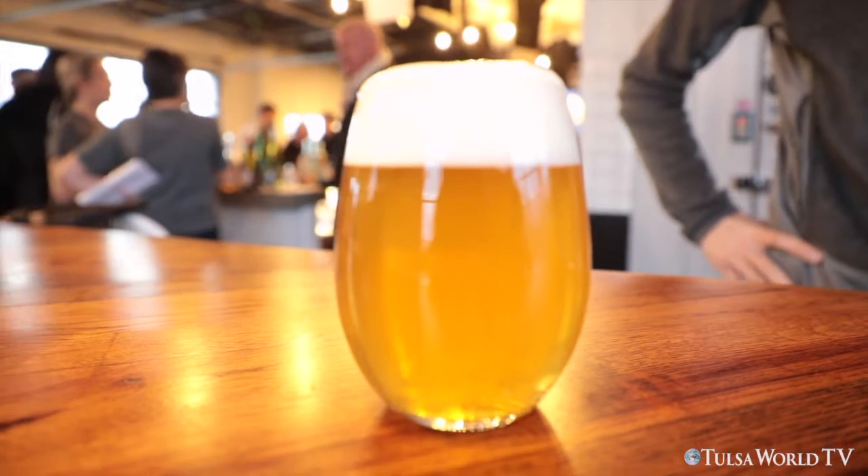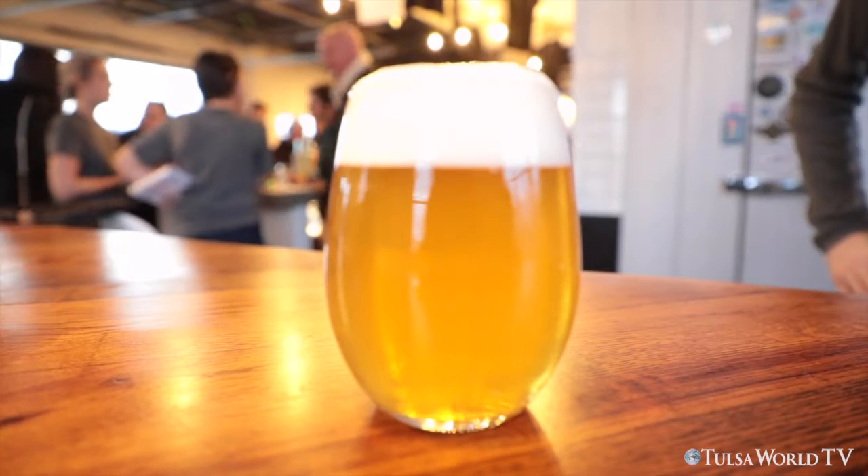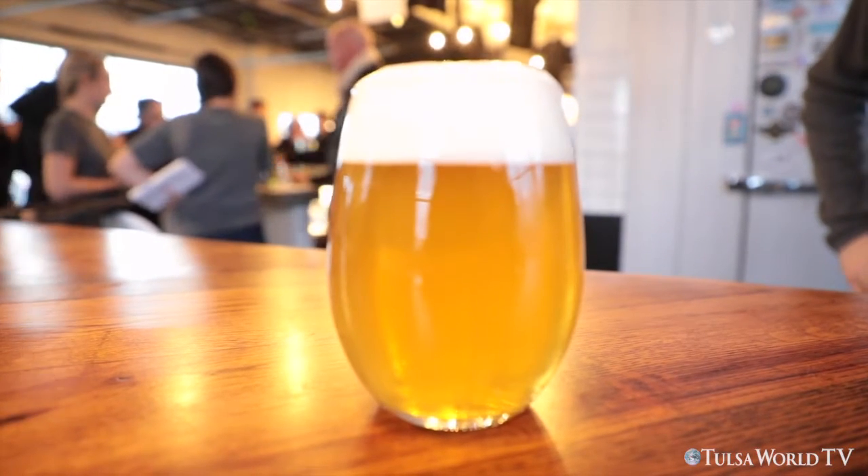ABV is four and a half percent. We don't really measure IBUs here — it's all kind of by feel. We use German hops on this, and we actually dry hop it a little bit too, which is modeled after another lager called Tipo Pils, which is out of Italy. So it's kind of this culmination of a lot of different philosophies in a single beer.